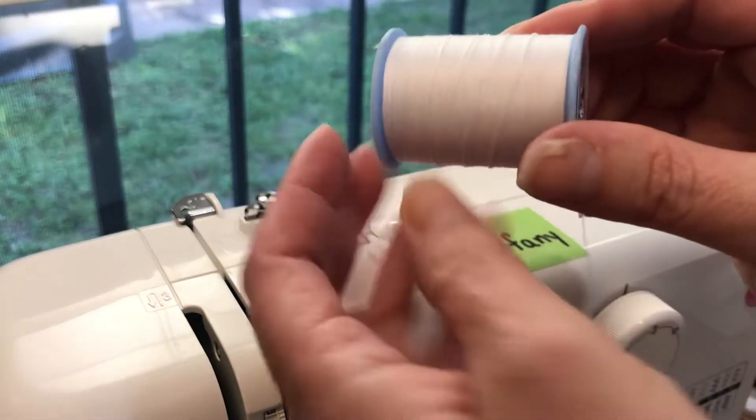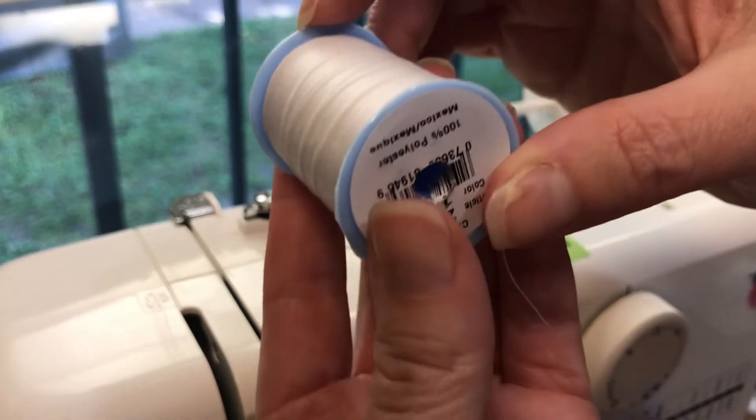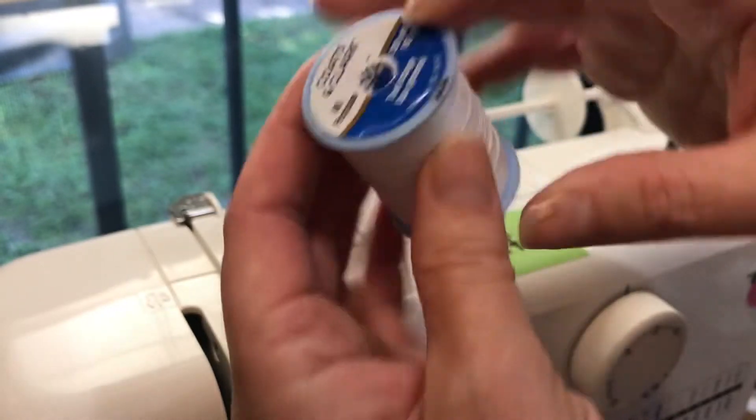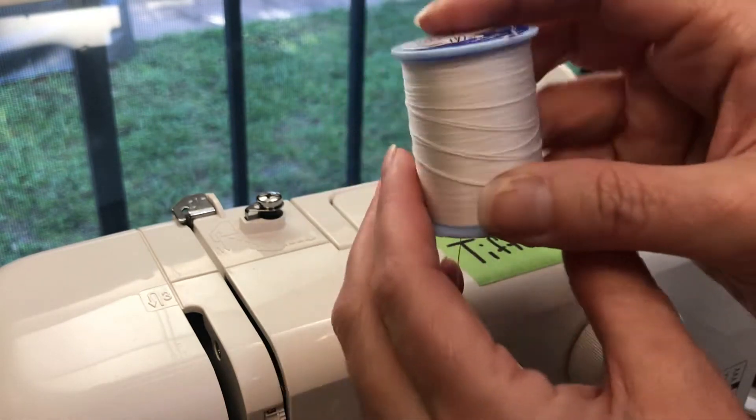Always check for the little notch in the top, or on one end of your spool. You can see it there — that's my notch. I have marked it on the top with a little black marker. So always put that to the back.